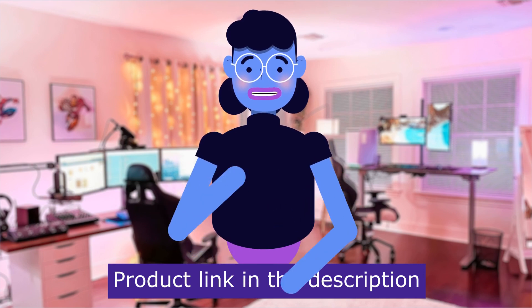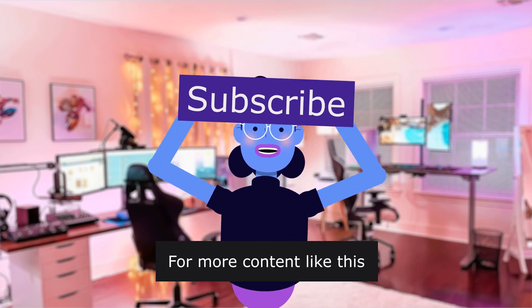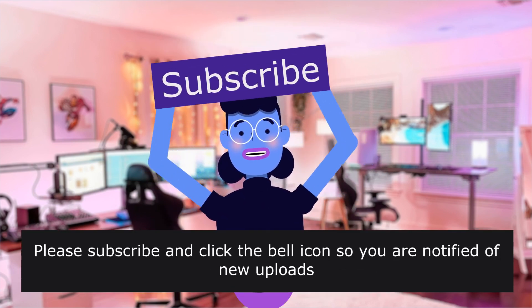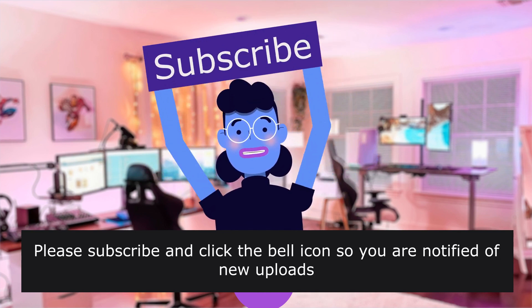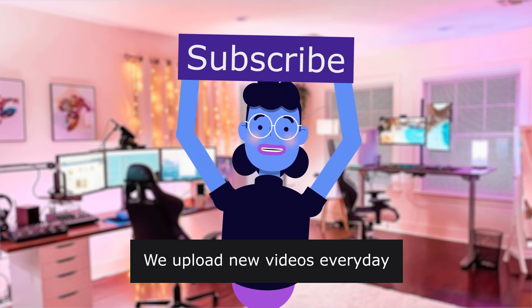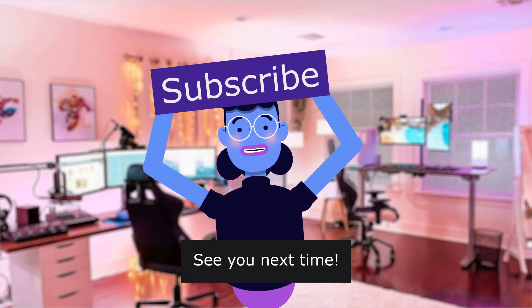Product is linked in the description below. For more content like this, please subscribe and click the bell icon so you are notified of new uploads. We upload new videos every day — see you next time.